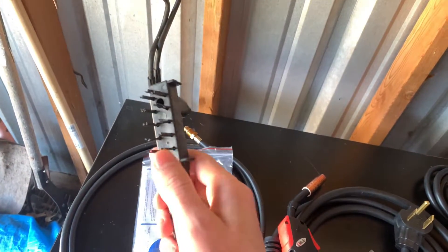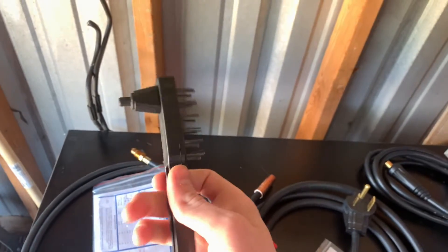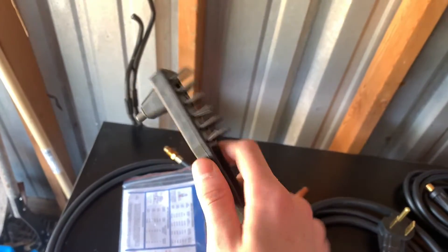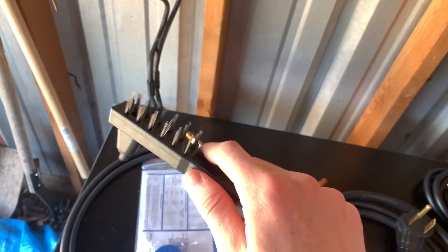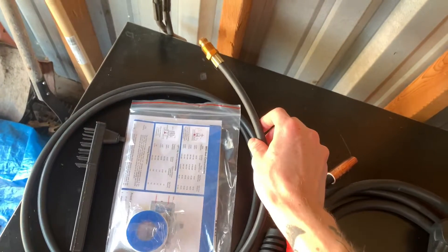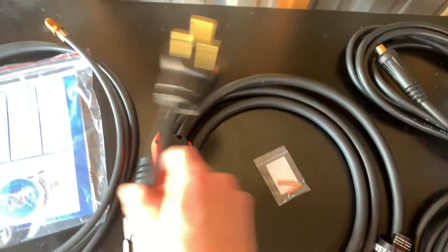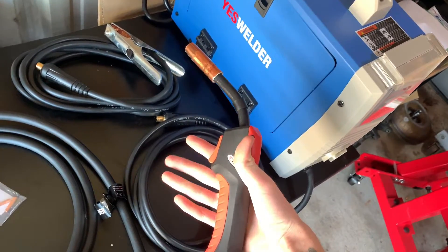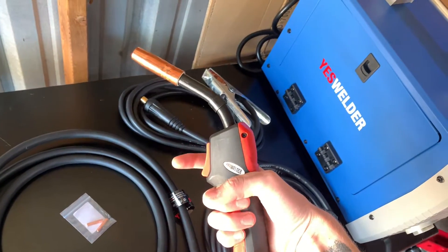Next we have a wire brush — pretty mediocre at best — and what I believe is your chipping hammer. If this is your first welding machine and your first time doing any welding, these will suffice just fine, however I would recommend upgrading pretty quickly. Next we've got our gas line, just a standard gas line, and then the MIG stinger. I actually really enjoy this stinger — it fits very comfortably in your hand, especially with welding gloves, and has a very responsive trigger.